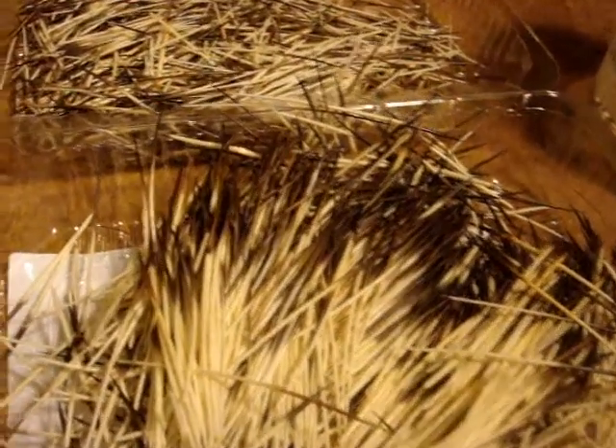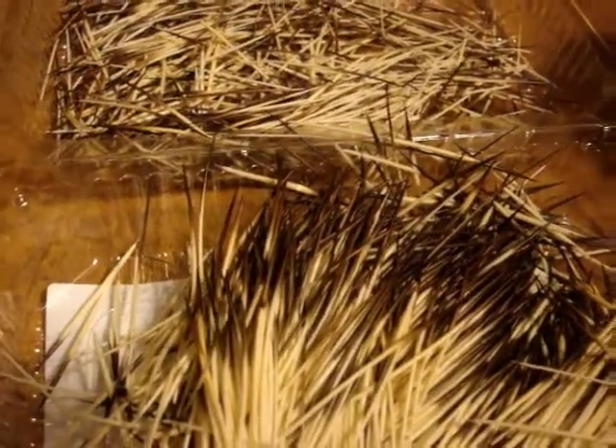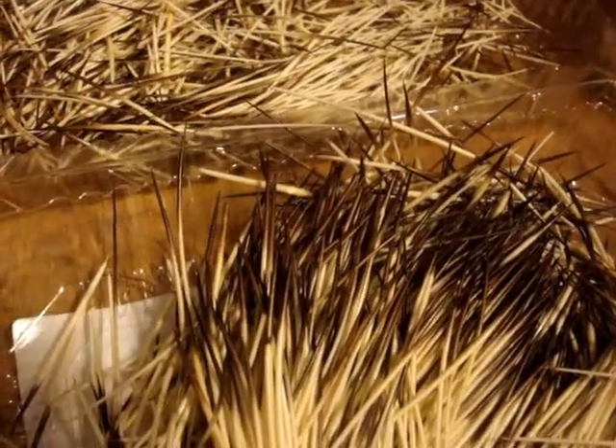The very first step in making the quill beads that I use in my crafts and jewelry is selecting out the best quills for the job. There are different sizes and types of quill in a single porcupine. I'll just pull some out for you so you can see the different types. Some quills are suited perfectly for making jewelry, and other quills are good for nothing except maybe weaving.